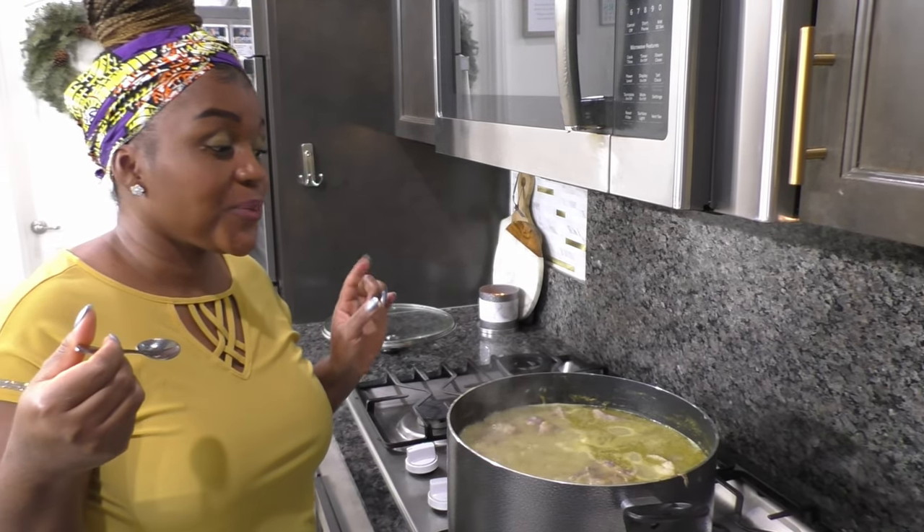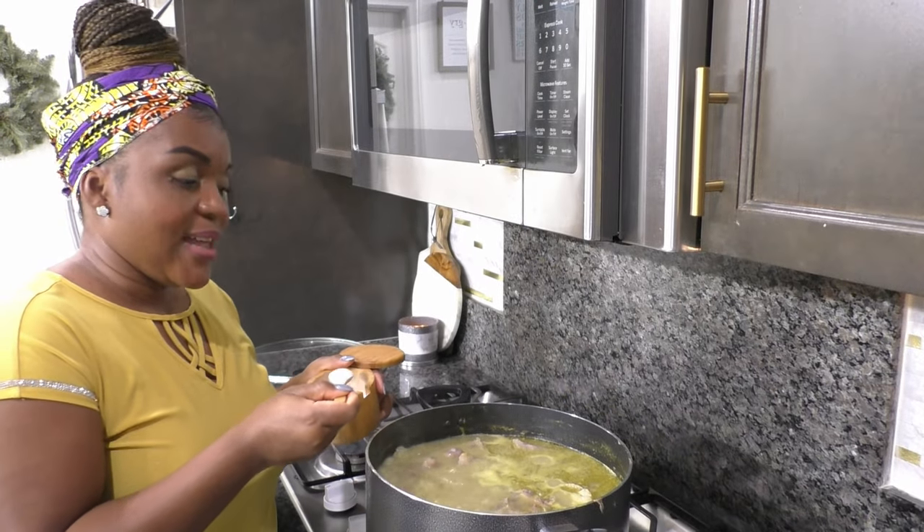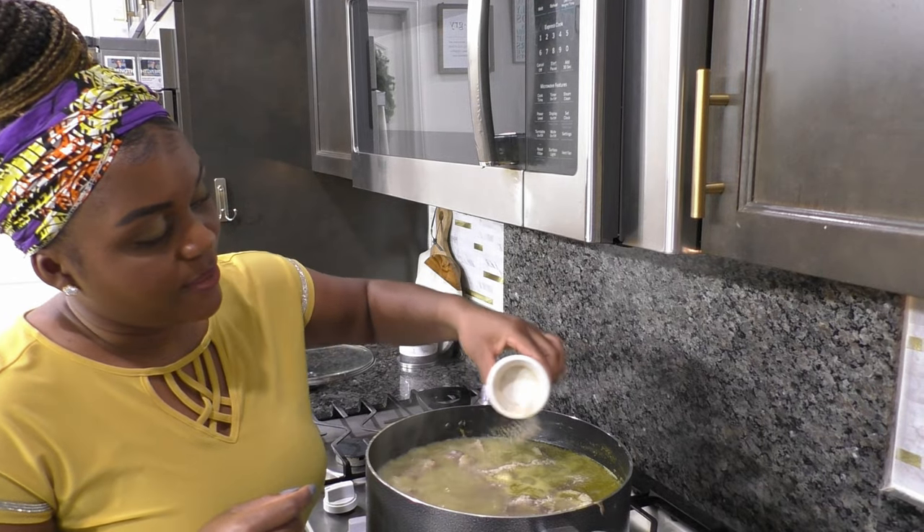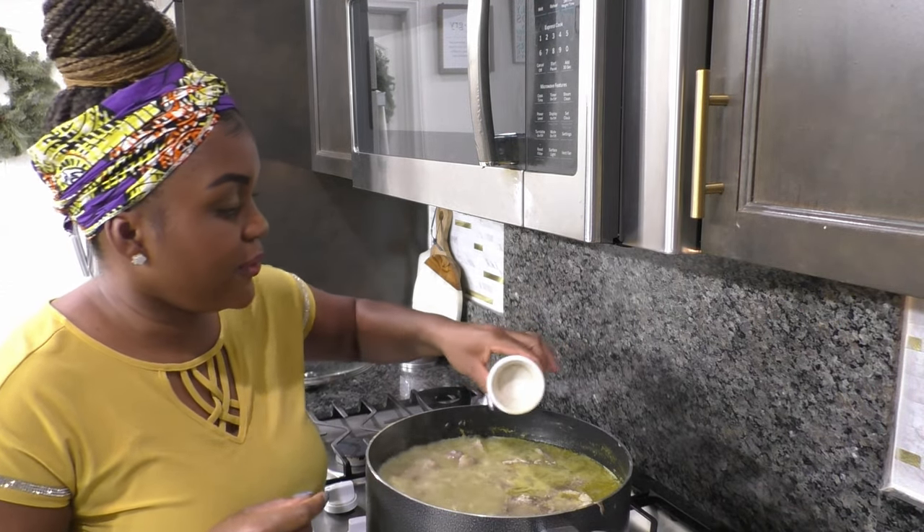So good — needs more salt. I'll add another teaspoon of salt, then I'll add the ground white pepper, which is going to give it a really good flavor.